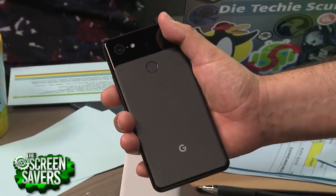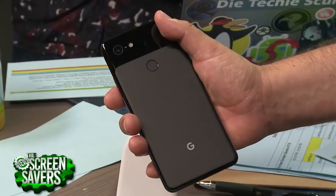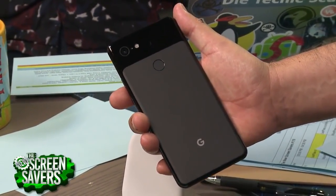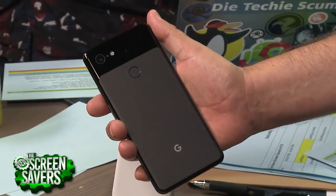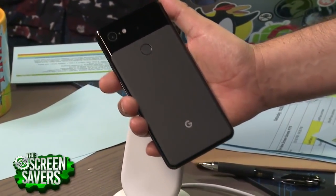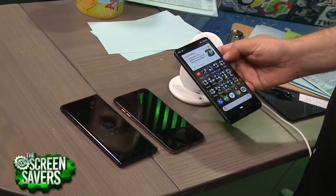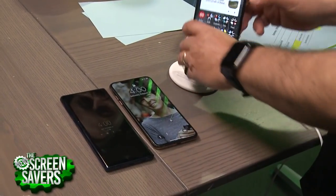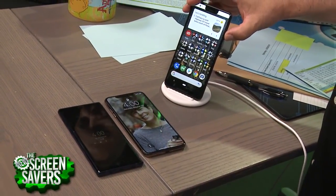Three colors: black, white, and pink — although they're called 'Just Black,' 'Clearly White,' and not pink. I'm kind of mad at myself — I wasn't man enough to order the pink phone. I got a black phone, which is kind of boring, but it matches all the other boring phones. Look how much phones look alike these days — they're all just curvy glass screens.